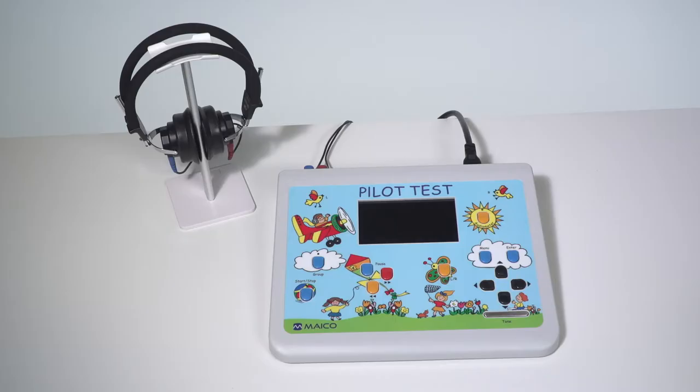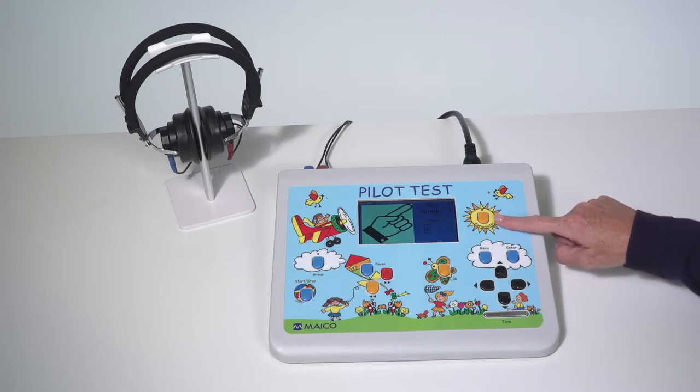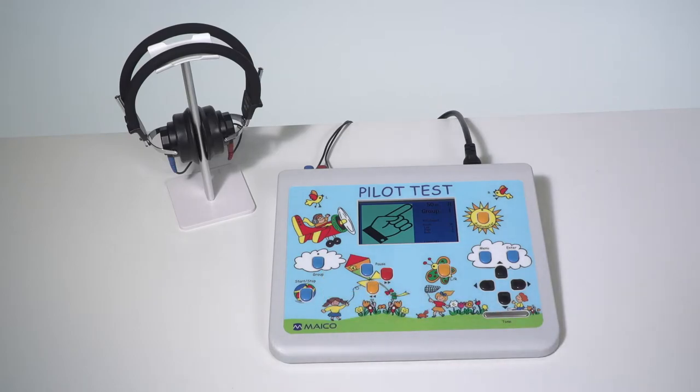To power on the device, flip the power switch on the back of the unit. Select the test by pressing the audiometer button in the sun for pure tone audiometry, or the select picture audiometry test in the cloud. The device is always powered on to the test as selected within the settings.